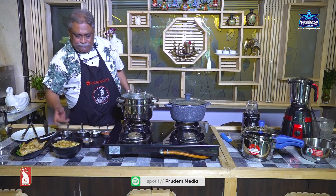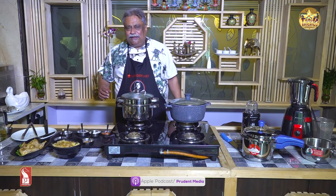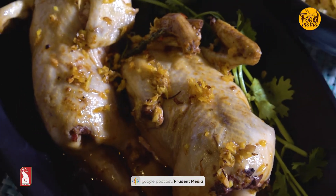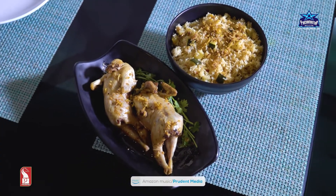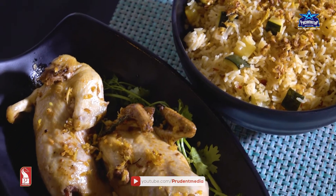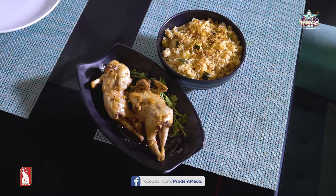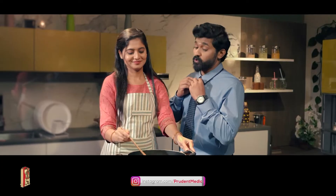The base marinade is the same I used for the quail, and that's the starchy Panchamruta rice. Everything made today courtesy Wonder Chef. Do you think nutrition is very important?